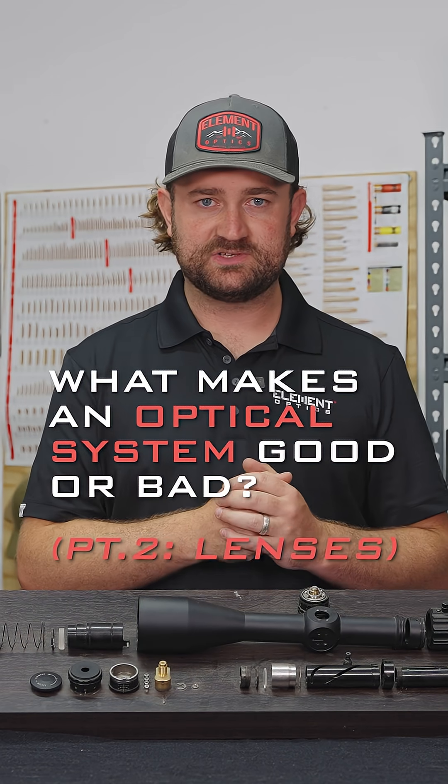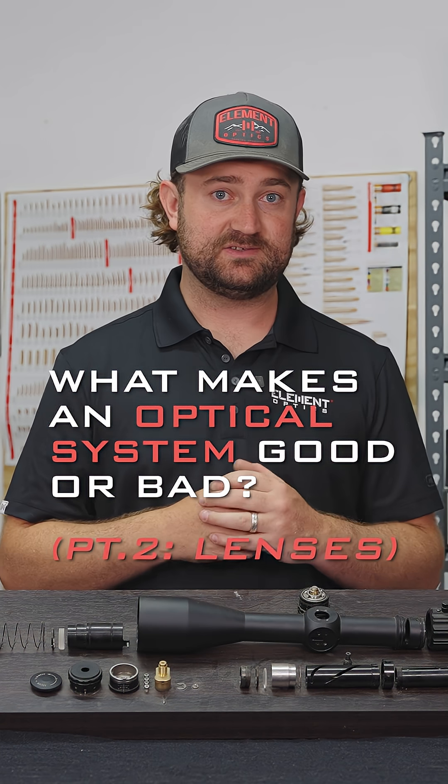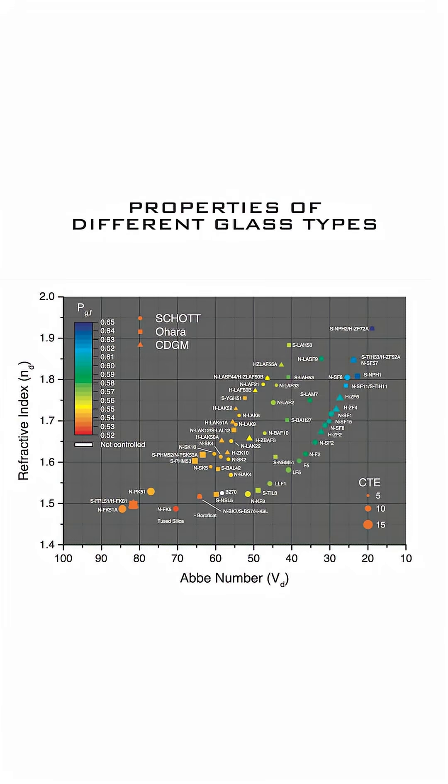Assuming you have a good optical design, you need lenses to be made for that optical system. This starts with ordering glass blanks, which can come from many facilities all over the world. They have to have a specific chemical makeup that the optical engineer specifies, but that's not where it ends.